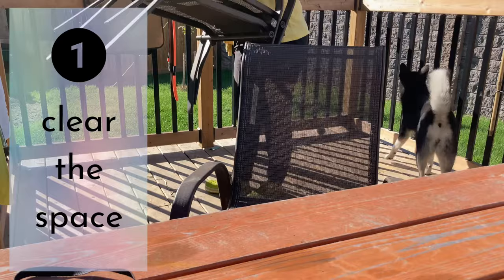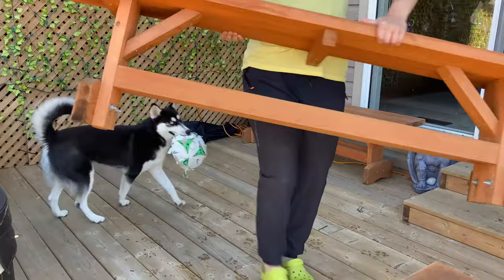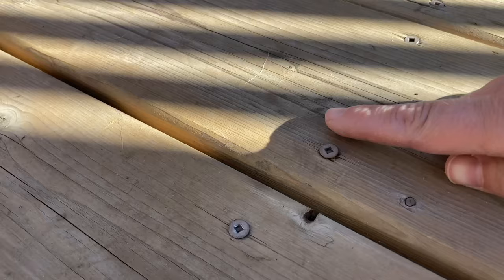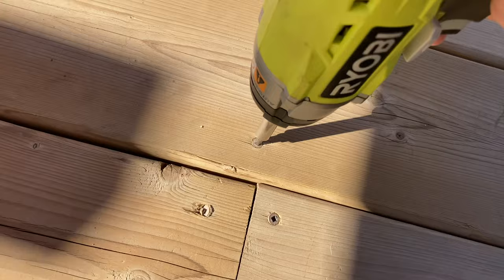The first step in preparation is to remove everything off of your deck, railings, and steps. And once the deck is bare, the second step is to tighten those screws. Over time, screws or nails can become loose or exposed as the wood dries out. So grab your drill or hammer and get those screw or nail heads even with the deck boards. Tightening will reinforce the deck and prevent your sponge mop or rags from getting caught as you stain.